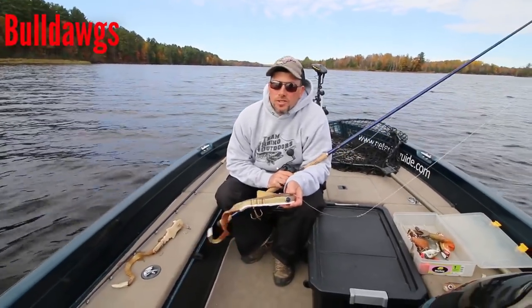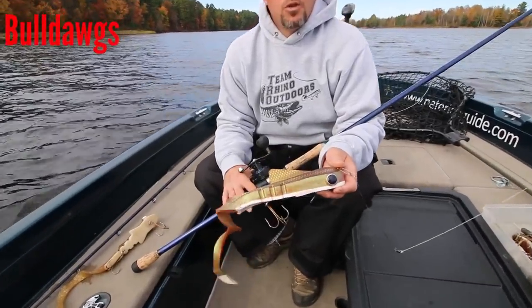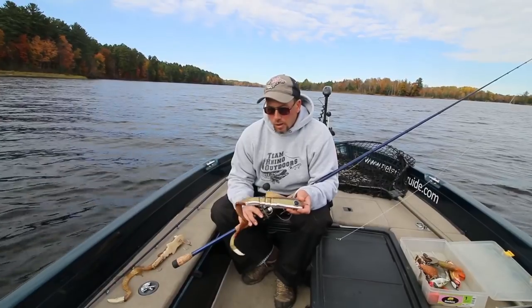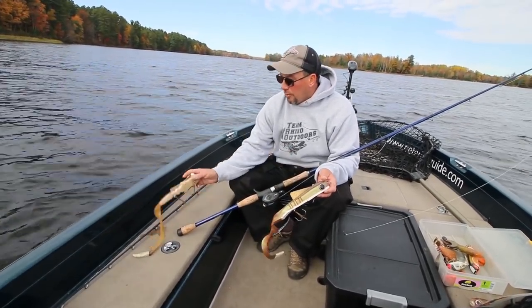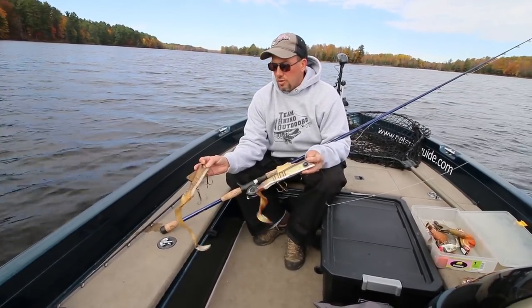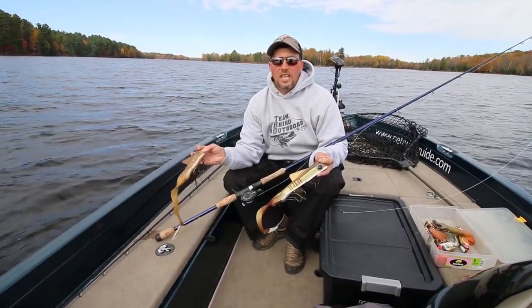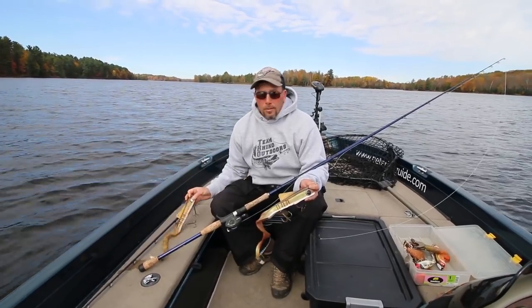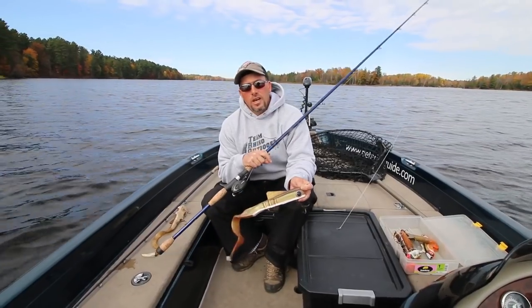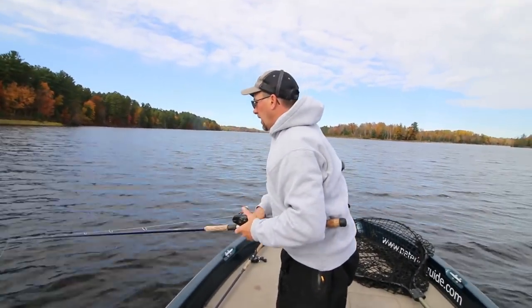Another mainstay casting presentation I rely on in this late fall period when running live bait is the Pounder Bulldog. The Pounder is not new to the muskie industry but is extremely effective especially late in the season. That larger profile really seems to trigger strikes from fish that might be reluctant to charge a smaller bait. I keep both the weighted Pounders and the shallow Pounders in the boat — even in deep water, the drop rate or how fast the bait sinks is what often triggers strikes. With the shallow Pounder you can still work it deep, just with a much slower fall, which can be the trigger late in fall.